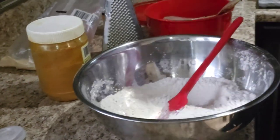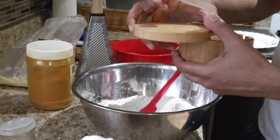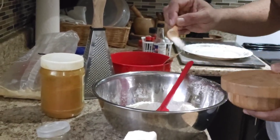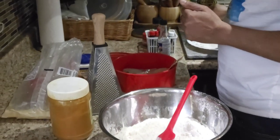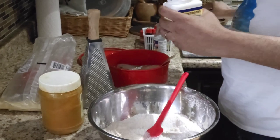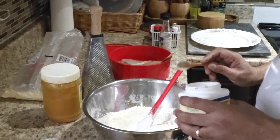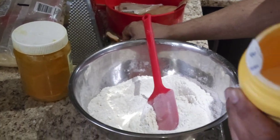So you need to have that. Let me go ahead and add a little salt to this thing. Baking powder. So it's easy to make pastry dough. Cornstarch.